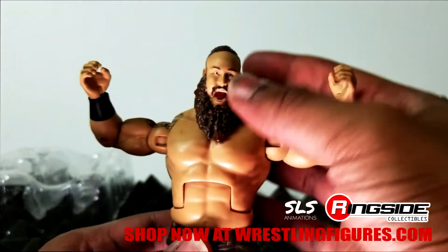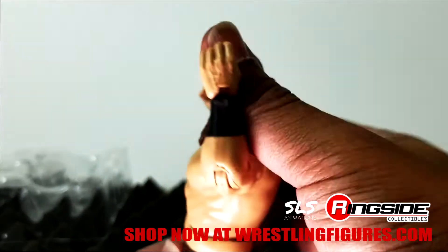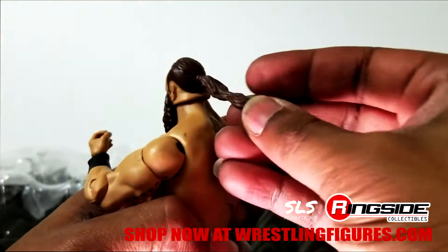No ball-to-fist with this figure. Here's the ponytail — it's not separate like I thought it would be.